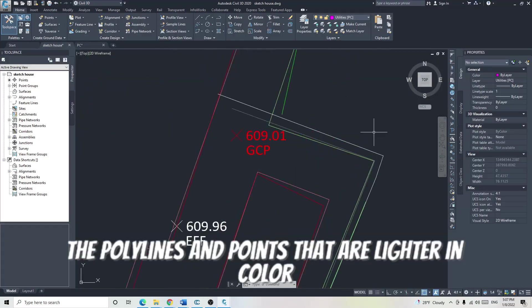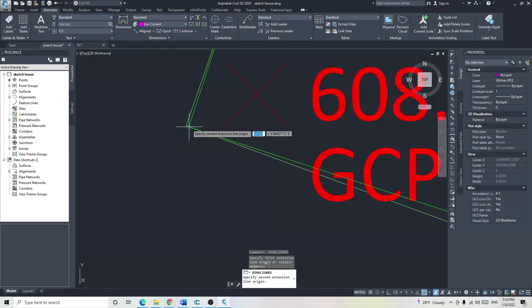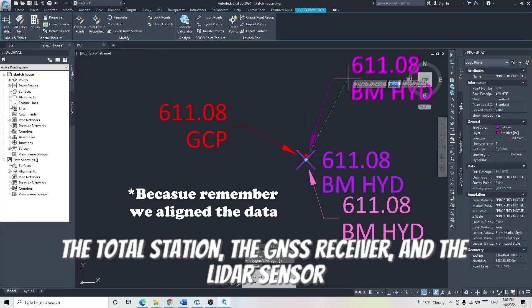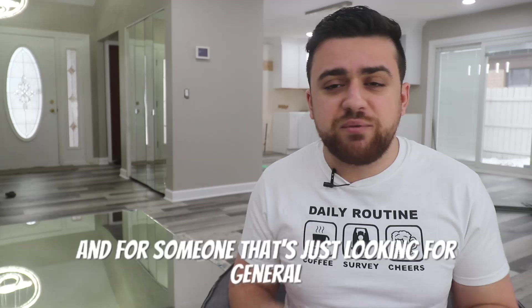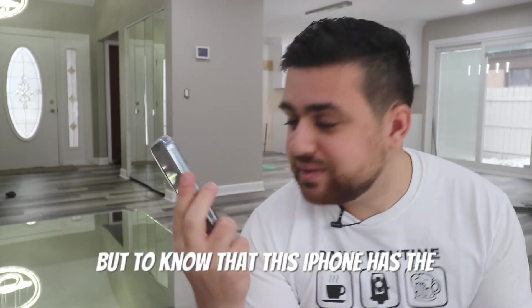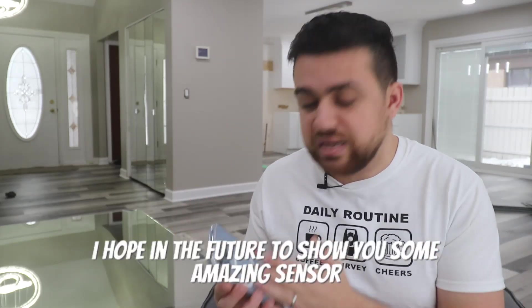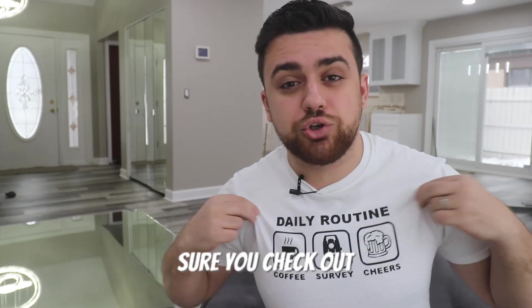The polylines and points that are lighter in color are features from the surveying total station, and the darker ones are features extracted from the point cloud. In some areas we are right on, especially areas that were close to a ground control point. If we look at the benchmark — the top of the hydrant — all three measurements: the total station, the GNSS receiver, and the LiDAR sensor have the same elevation. In other areas, we shifted quite a bit and the data is off anywhere between half a foot to one foot. For someone just looking for general information, this iPhone can do the job. But if you're looking to do engineering designs, I would definitely recommend investing in a professional surveyor with a total station. To know that this iPhone has the capability to develop a topographic survey is incredible. I hope in the future to show you some amazing sensor integration with the iPhone to improve this data set to a point that is actually accurate. Thanks for watching and make sure you check out surveyshirts.com.